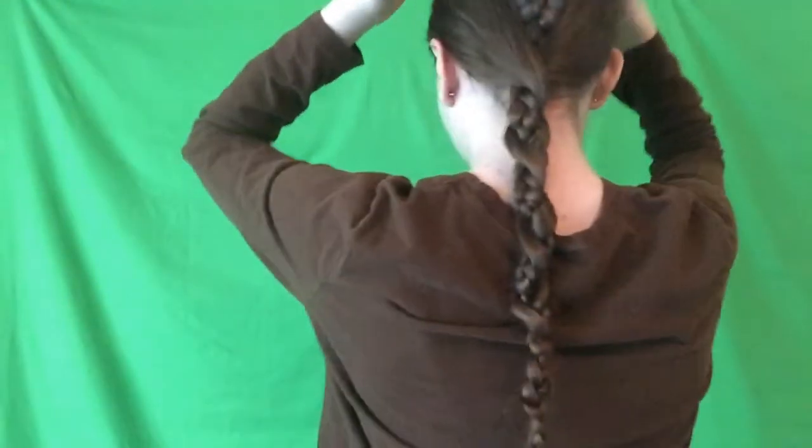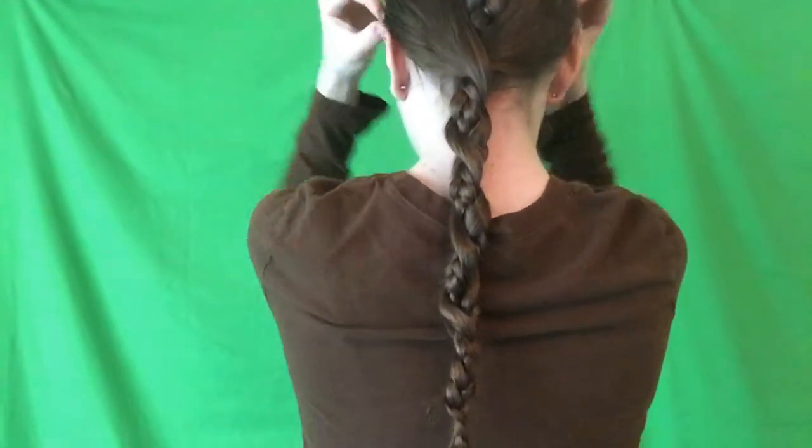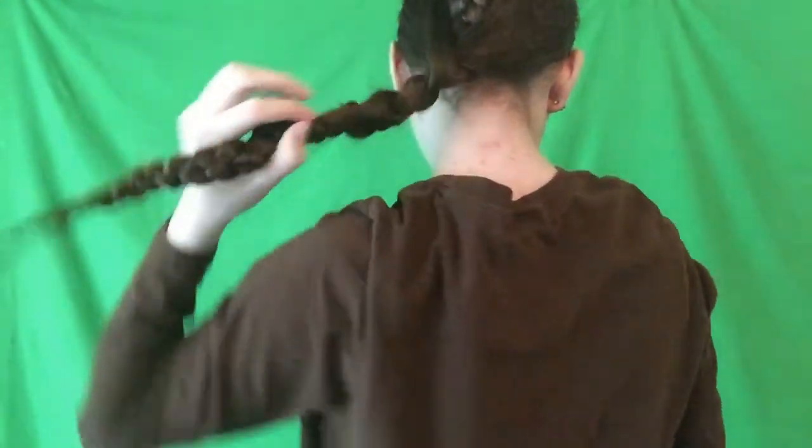Here's the final look. The front is kind of smooth back except for the part in the front — if you want, you can massage it out and add more volume to make it a little bigger and more noticeable. Then in the back we have the braid going down, and then the two sections that come in to form the cross braid.